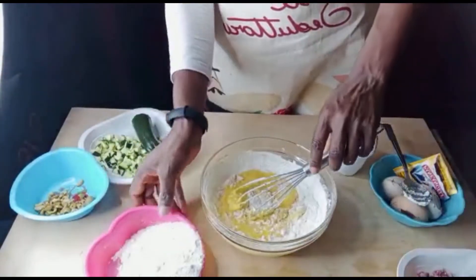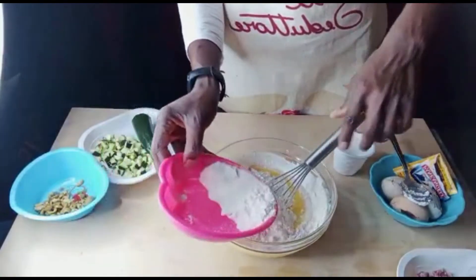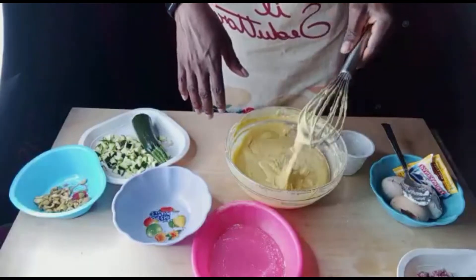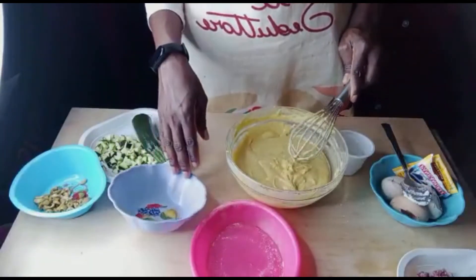We have to mix everything together. Guys, we have finished mixing our cream, so we have to divide it into three parts.